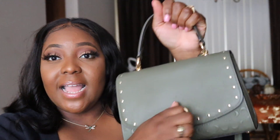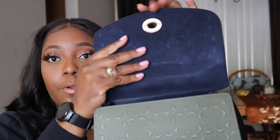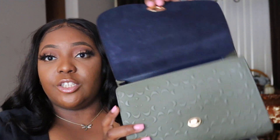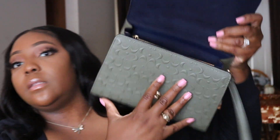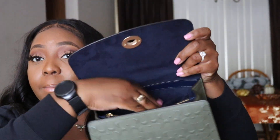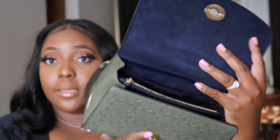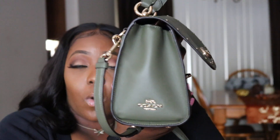Twist it to pop it open — inside it has that smooth velvety navy blue lining and the color match is ridiculous. It comes with three compartments: the first is just open space, there's a metal zip compartment, and a back compartment that has a slit pocket. I kept the care cards in that back slit pocket.